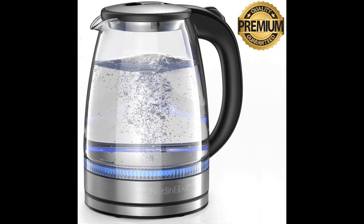The Bonsang Kitchen Kettle boils water within 2 to 5 minutes — 5 minutes to boil a full pot of 1.7 liters, or just 2 minutes for 0.5 liters.